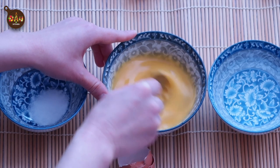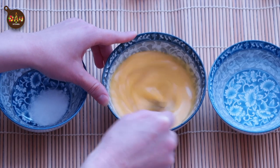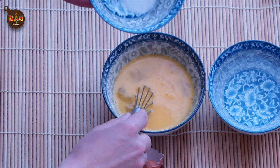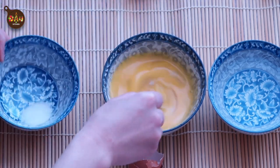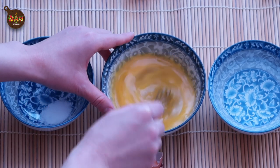Warm water works best for steamed eggs. The right temperature helps the beaten egg and the water to combine. I would suggest around 45 degrees, but don't rush to buy a thermometer — I have a simple trick: just boil the water then pour it into the same amount of tap water.